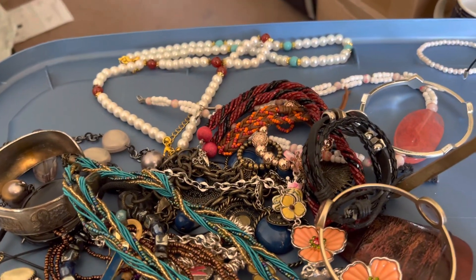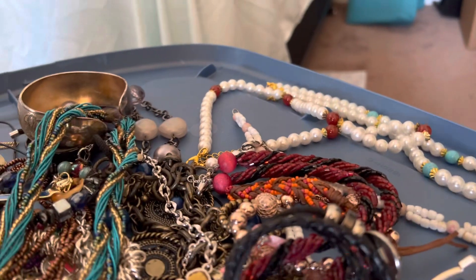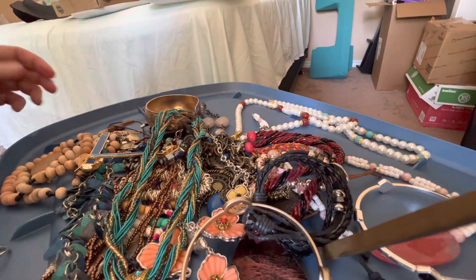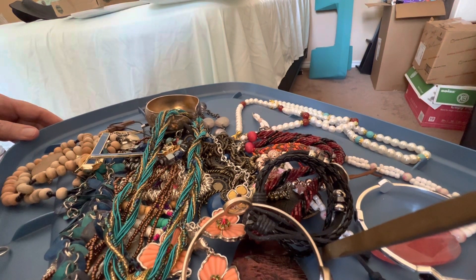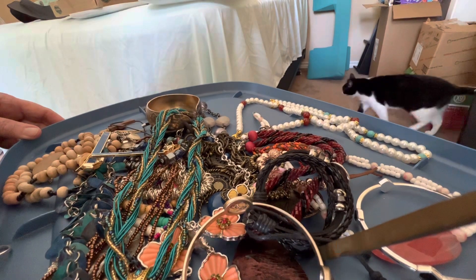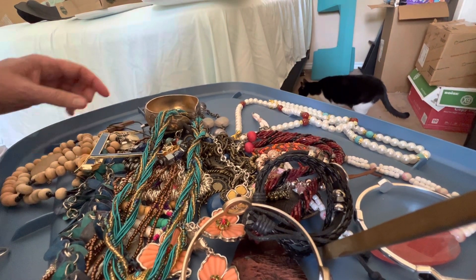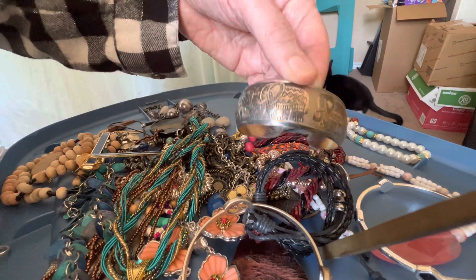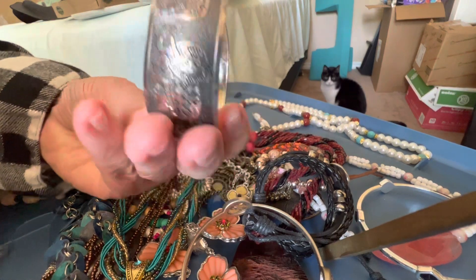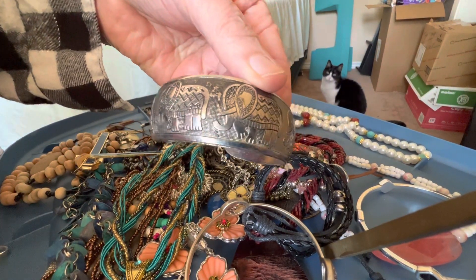Welcome to the video, the gang is all here! We're going through that box — the new box — and we've got some interesting pieces. Four dollars for these; they're brass but don't look like brass. Pretty sure it's brass under there — elephants.